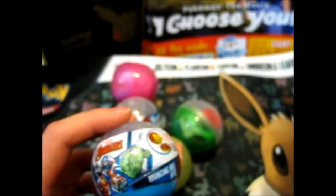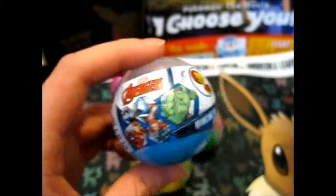I got these from the Gacha Machines in the Red Dragon Center when I went to see the Pokémon movie, I Choose You. So I got these on the way out — they're in the Gacha Machines, one pound per toy.